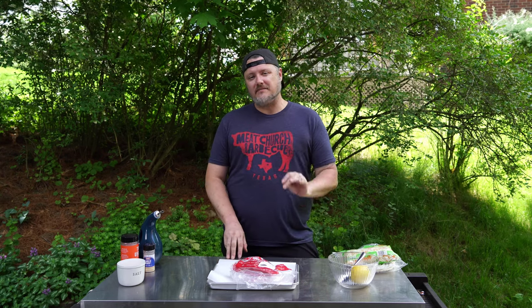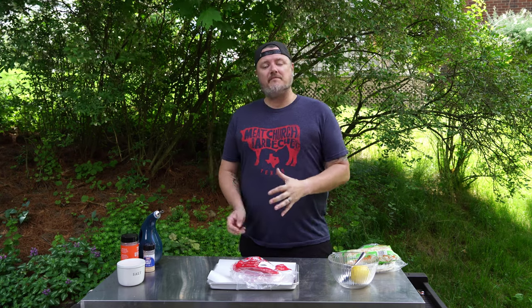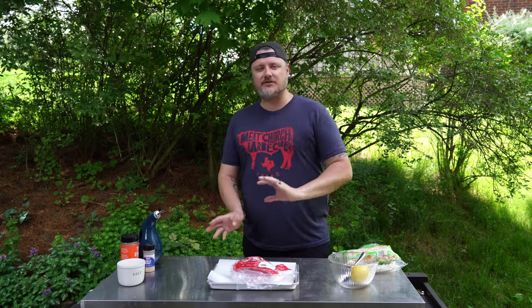Hey, what's up everybody! Welcome back to the Holy Smokes Barbecue channel. Today we're making some deliciously smoked mahi-mahi fish tacos. We're going to smoke them to perfection, chop them up, and make some delicious tacos with a homemade slaw sauce.